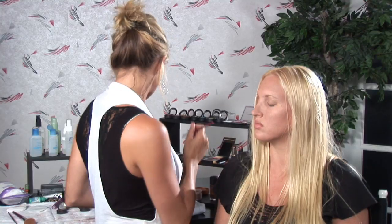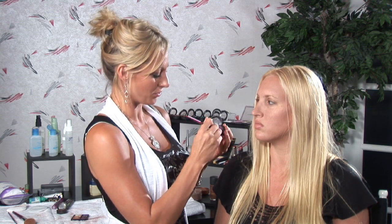The third color is going to be your darkest color, and that is going to go in the crease of your eye. I'm going to select this nice dark plum that I have, and I'm going to apply it with an angled brush, right in her crease.